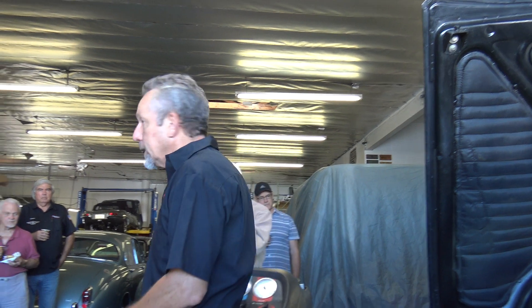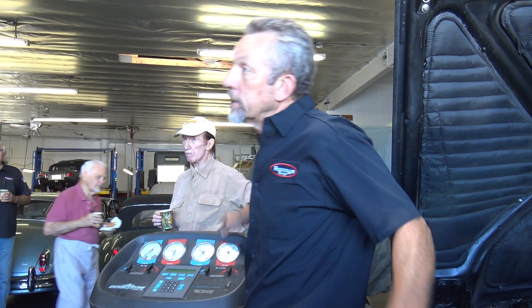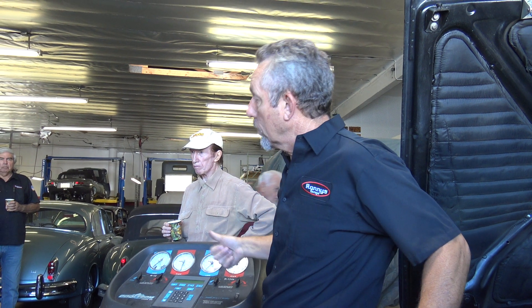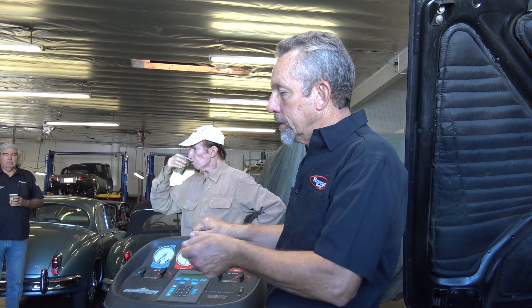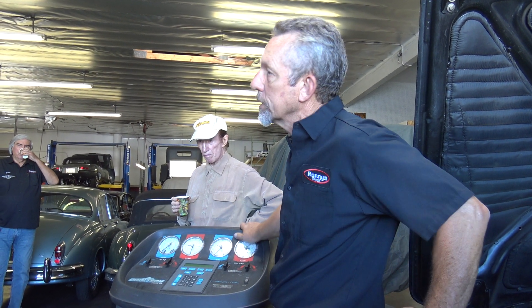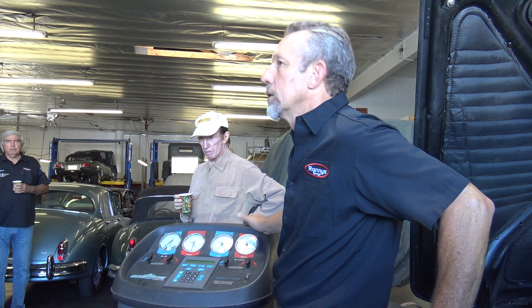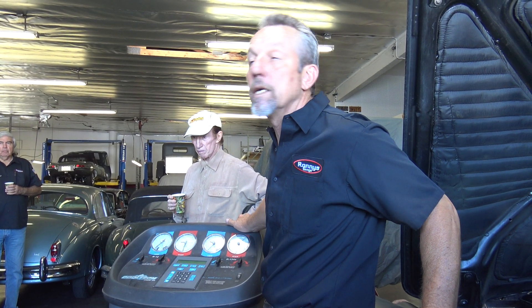Today we're going to look at AC. This is a Silver Shadow 2 that's a '79. It has the automatic air conditioning which came out in technically 1976 with the Coronation — the Camar — which is supposed to be automatic. Rather than the earlier cars where you would manually change the temperature as it got cooler, you'd have to reduce it, change the amount of air, and also the fan speeds. This is supposed to do it automatically — and the key word is 'supposed to.'